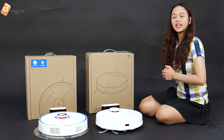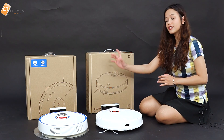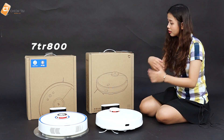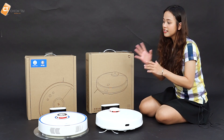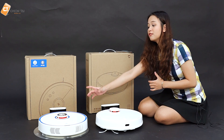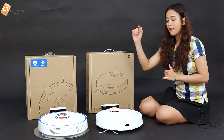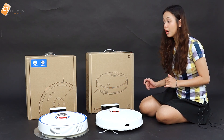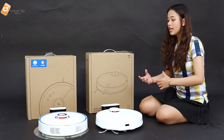Yếu tố so sánh đầu tiên mà các bạn chắc hẳn rất tò mò đó là về giá tiền. Con Roborock Gen 2 có giá khoảng 7 triệu 800, còn con Xiaomi Gen 2 phiên bản 2019 chỉ có giá tầm khoảng 6 triệu 6. Về phần đóng gói, Roborock Gen 2 có phần đẹp mắt hơn, ngoài ra còn có nhiều màu sắc như màu hồng, màu ánh vàng, màu trắng, mang tính thẩm mỹ cao hơn so với Xiaomi Gen 2 2019. Khi mở hộp ra thì cái đóng gói của nó hoàn toàn xứng đáng với giá tiền đó.